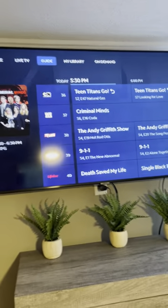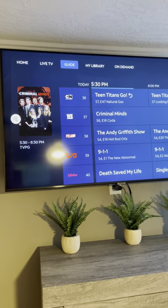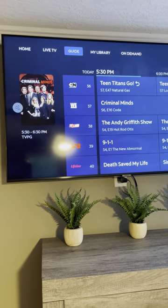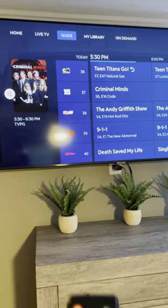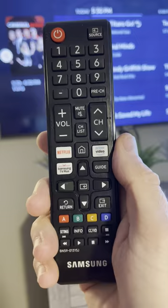This just gets you the live TV — you should love it. Otherwise it's a Smart TV and it'll have everything on it. Hopefully that explains it, it's pretty simple to use. All the remotes are the same, so just use this remote in each of the bedrooms and it'll work.